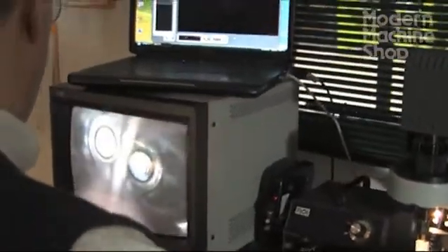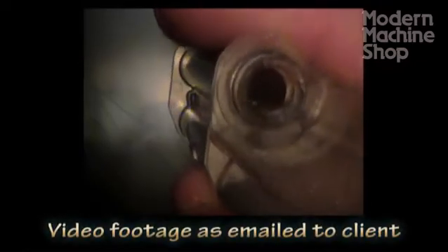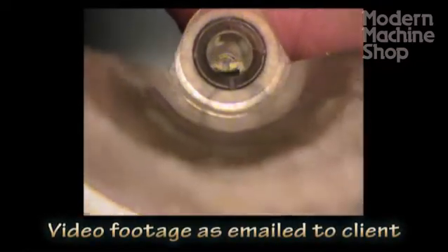This three-dimensional stereoscope provides a clear 3D visualization of our parts. With it, we can take images and movies of parts to share with our customers. This quick review is appreciated because they don't have to wait for samples to review first-off parts. We can also communicate very quickly any concerns or questions we have regarding visual conformance issues.